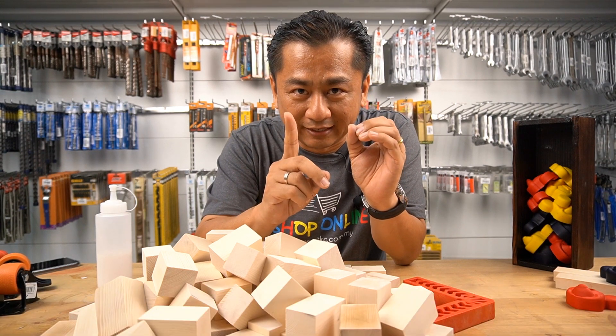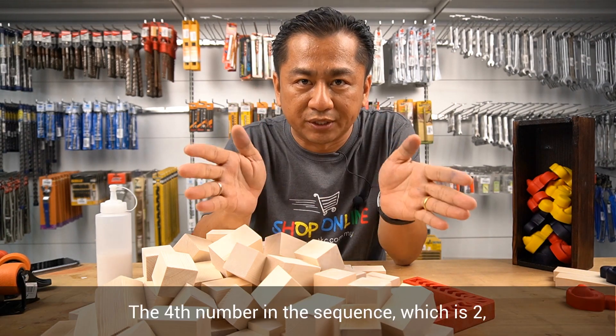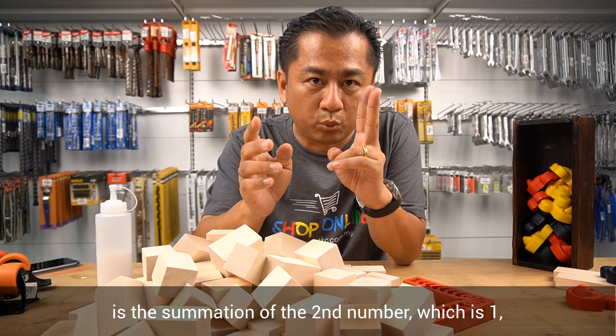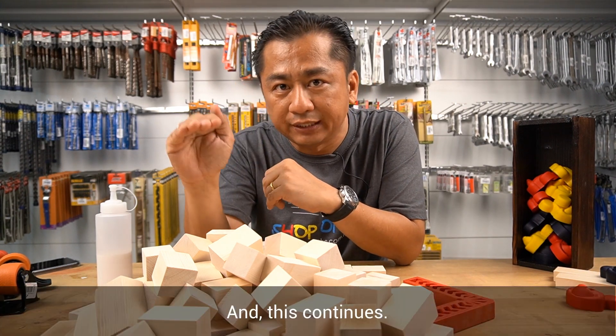Now another example: the fourth number in the sequence, which is 2, is the summation of the second number, which is 1, and the third number, which is 1. And this continues.